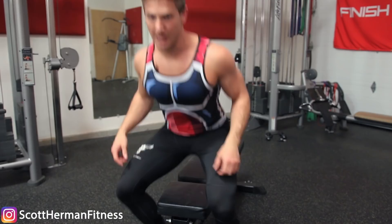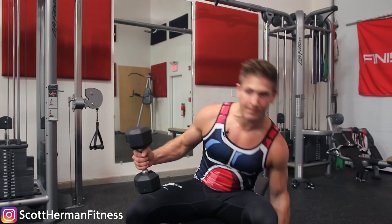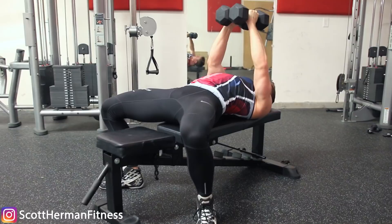Shoulder packing is when you retract your scapula down and back — like this. A really easy way to do this is to start at the front of the bench, lean back, then slide back and utilize that slide to help you pack your shoulders down and back. Once you're in position with your shoulders packed, you're ready to perform the movement with proper form.